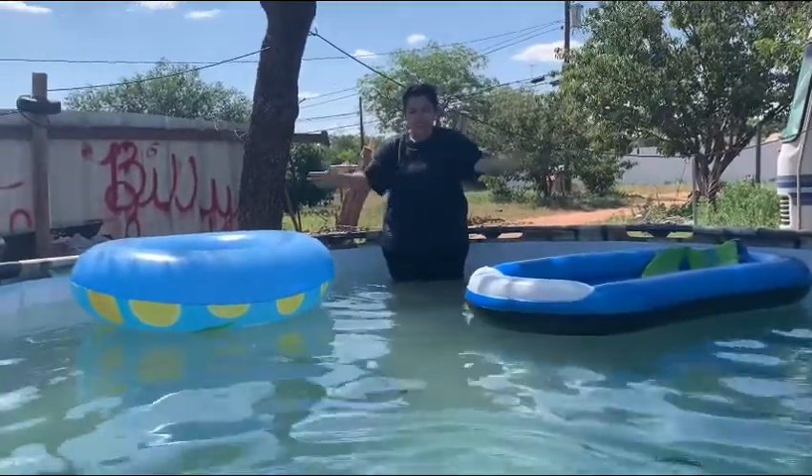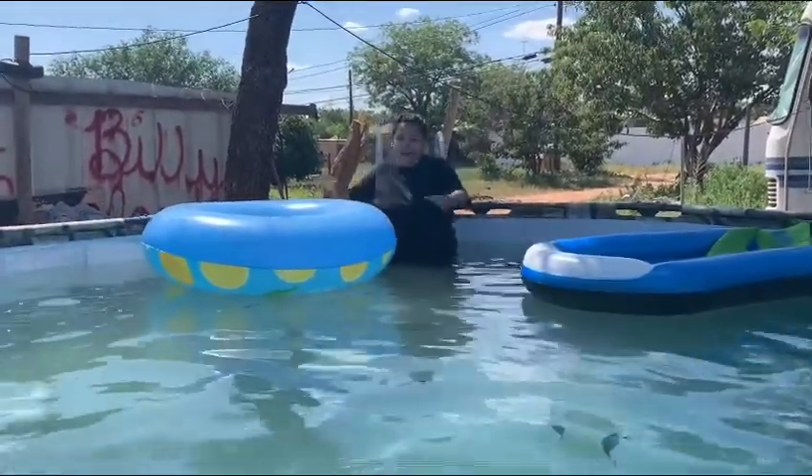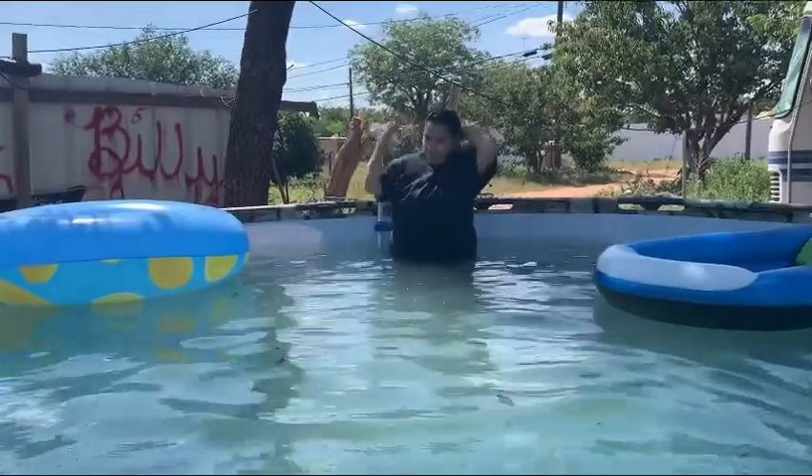Okay, dive in. Okay, I'll be good. You can do it, guys. Make sure my baby — ready, ready, ready.